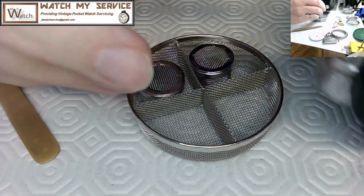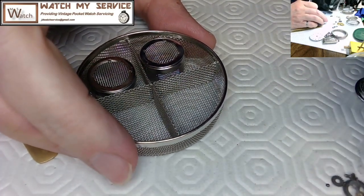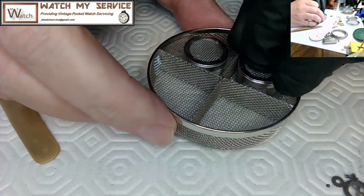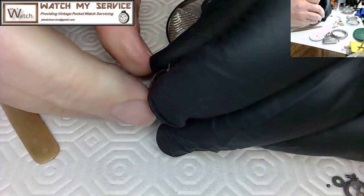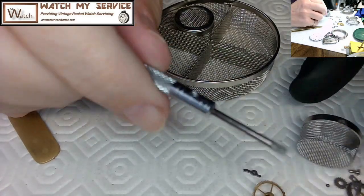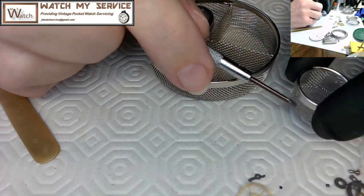These basket lids are pretty snug — I use a bigger screwdriver to wedge into the crack and twist it open. I'm dumping the individual baskets and inspecting the parts. I've got one glove on today to keep my fingers away from the parts as much as I can. It's difficult to work with a glove but you get used to it.